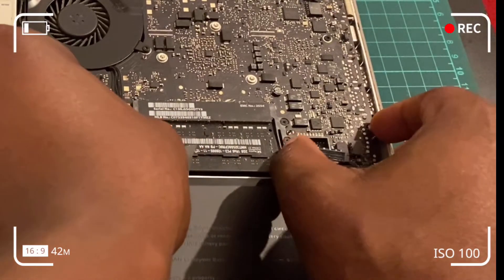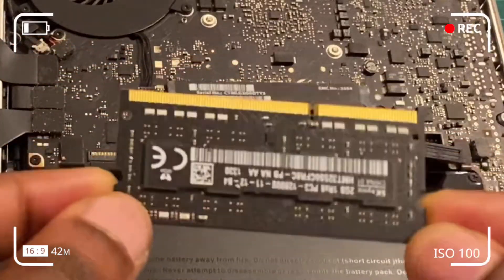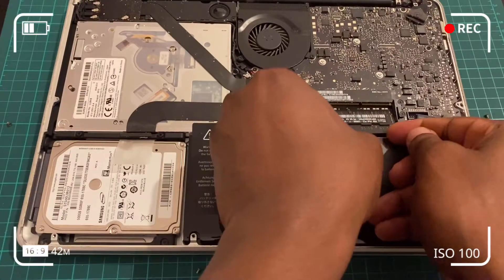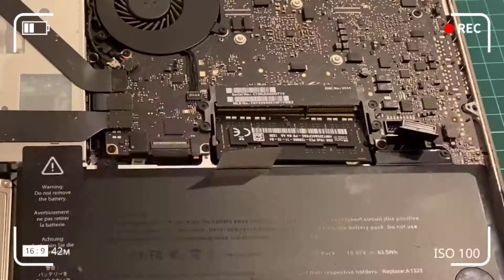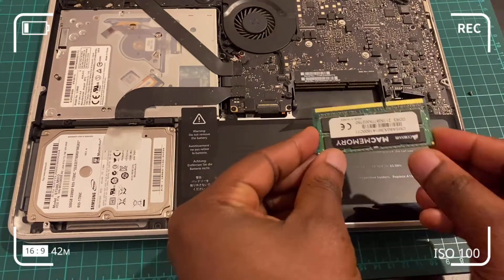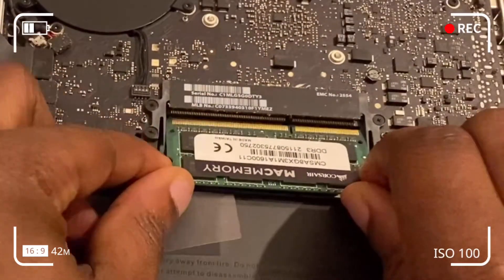Pull the two levers outwardly and the RAM chip pops up. Remove the original 4 gigabytes of memory. Repeat the same process for the second 4 gigabyte RAM chip beneath — once it pops up, remove it carefully so you don't damage the chip. With a little wiggle and minimum force you can get the other chip out too.